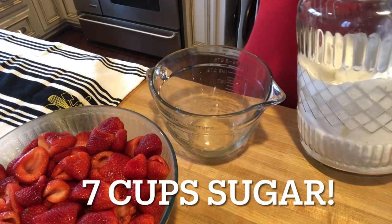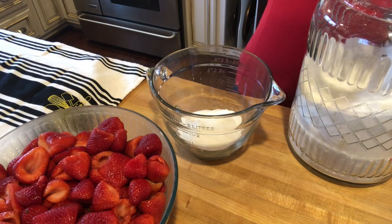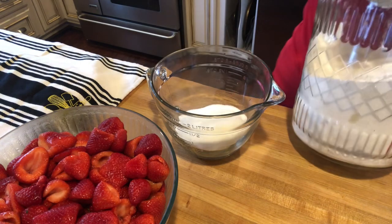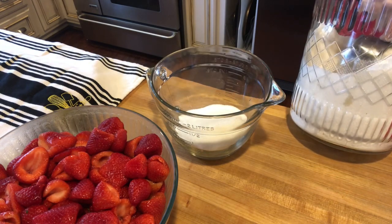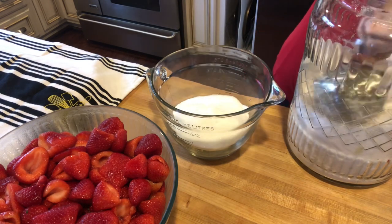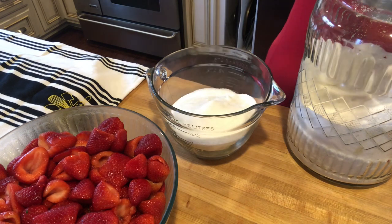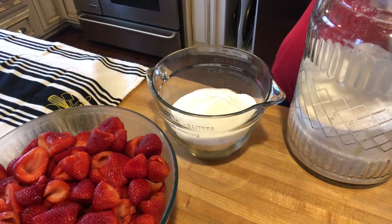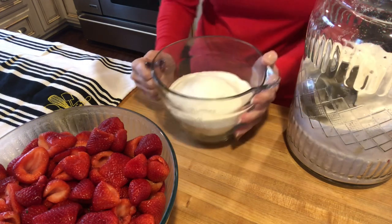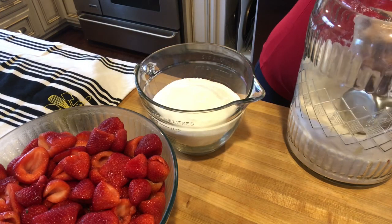So what you're going to need is seven cups of sugar — yes, seven cups of sugar. You're gonna need five cups of hulled and mashed strawberries. You are gonna need some lemon juice — four tablespoons — and I just use the bottled lemon juice. And some fruit pectin.